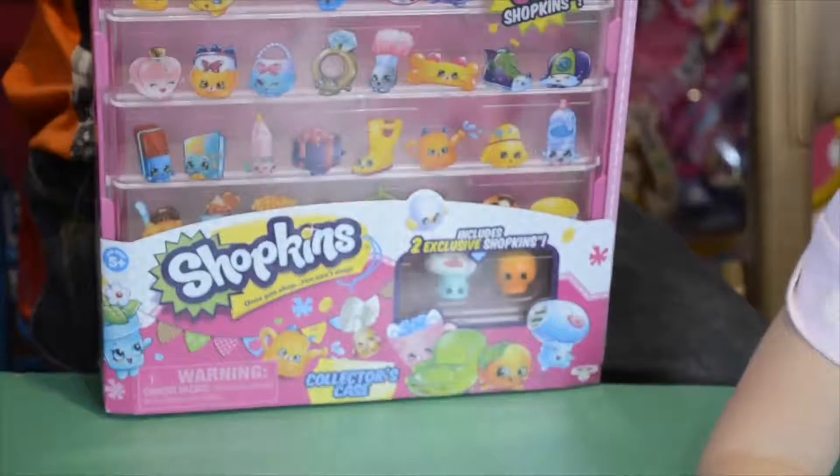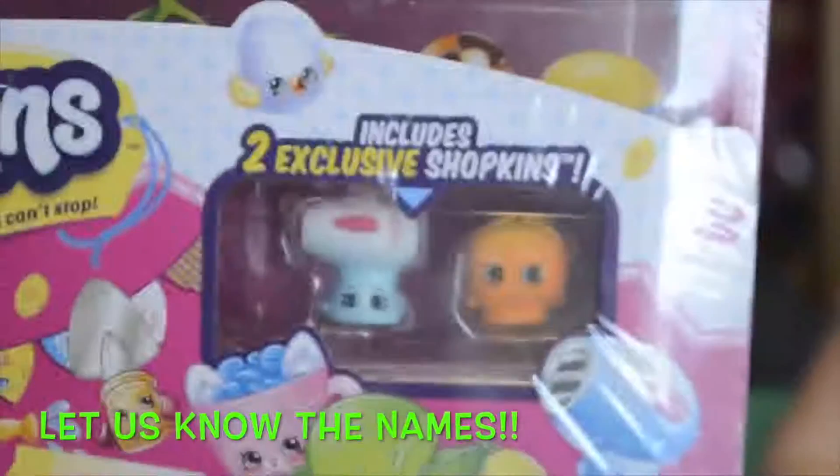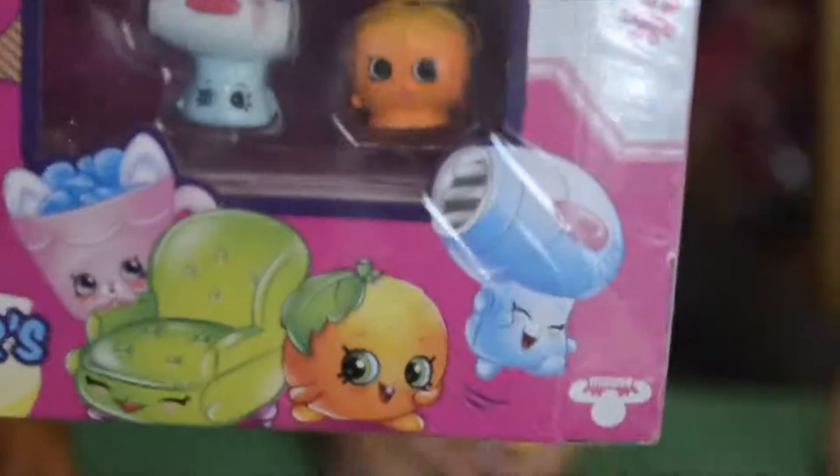Let me show you which ones they are. Look at the back — there they are, those two Shopkins. It seems like one is a hair dryer and the other one is a little orange. Actually it is a hair dryer — it looks like a hair dryer.